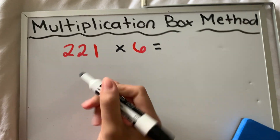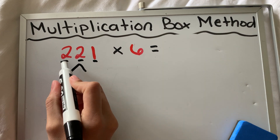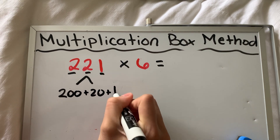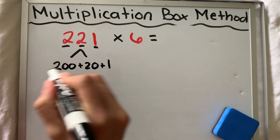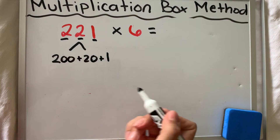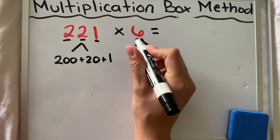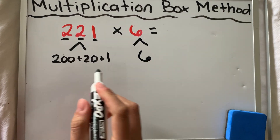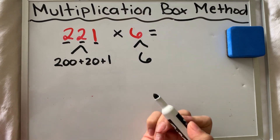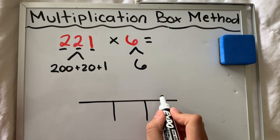This first number has three place values — ones, tens, and hundreds. So I need to break those place values apart: I have 200, I have 20, and I have 1. It's just like how you read it. The reason we break it apart is because we're going to multiply them separately to make the process easier instead of dealing with this big number 221 times six all at once. Six is one digit and has one place value. I need to draw a box with three separate spaces for 221.